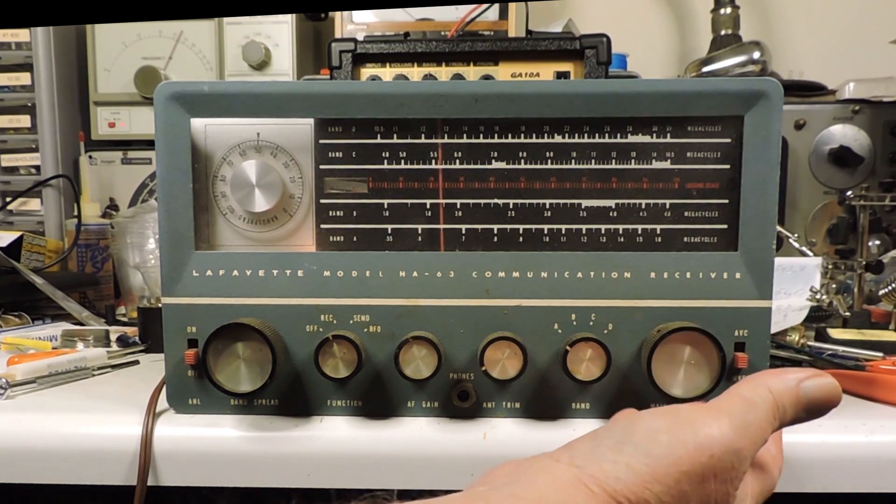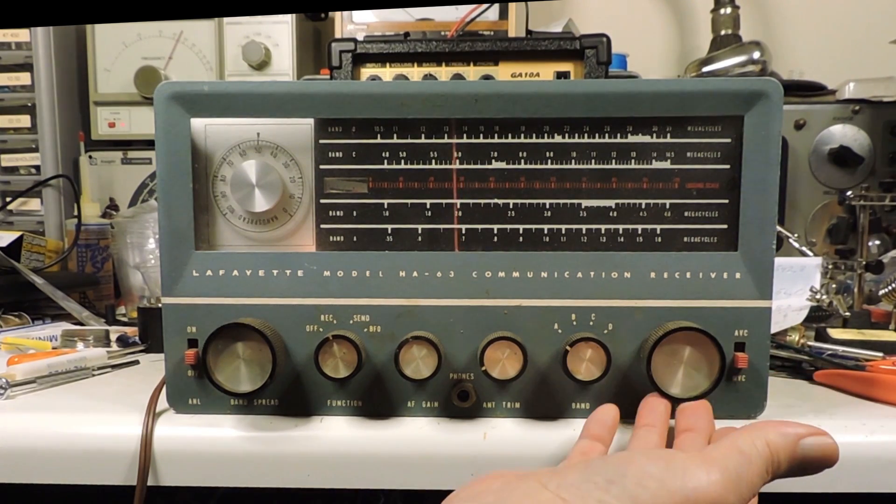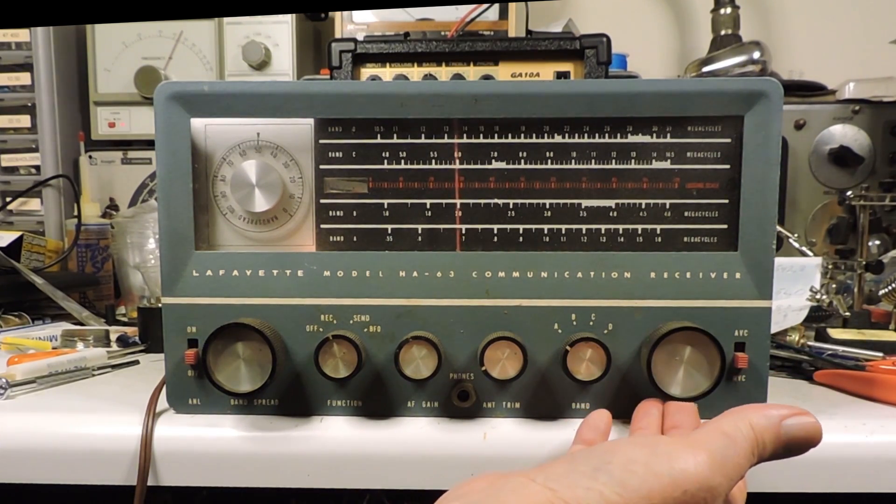Much, much better. They're so successful they're already looking to expand to a dozen other locations in Pennsylvania and New Jersey. [Radio picking up AM broadcast.]